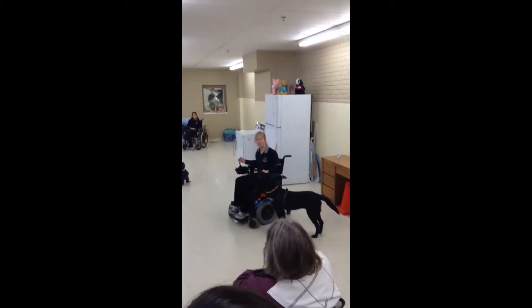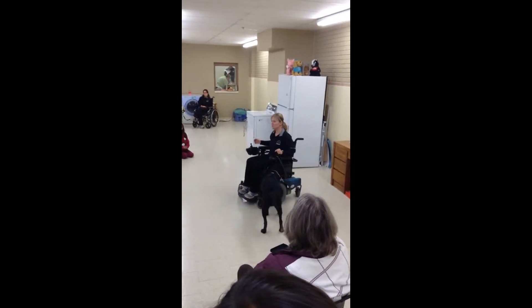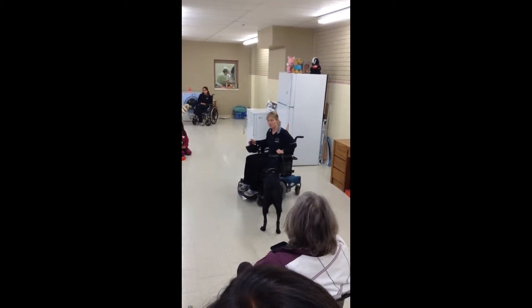Our name is Special Skills Service Dogs, so it's a little confusing right now, and after me it's Hearing Your Dogs. My name is Rhonda, and I'm a trainer with Special Skills Service Dogs.